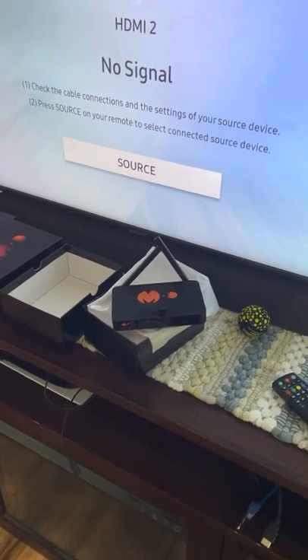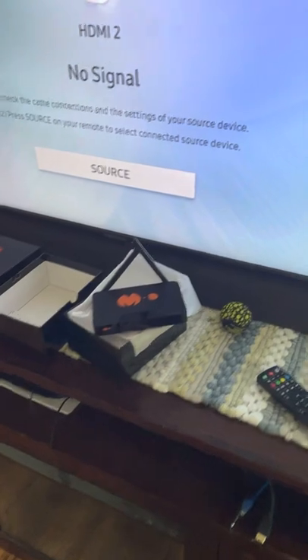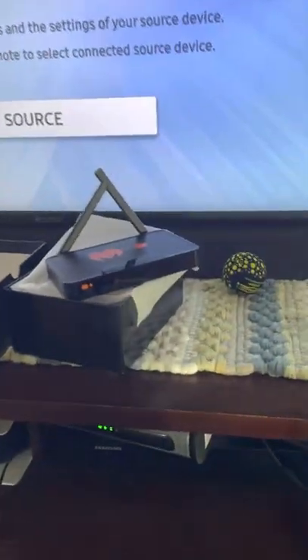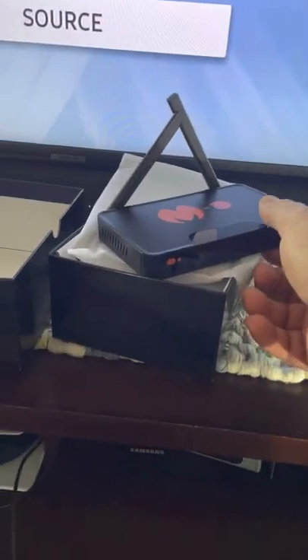Hello everyone, this is going to be our setup and intro video for the Mars Box 2022. This is going to have the Mars Box or Mars TV apps on it.